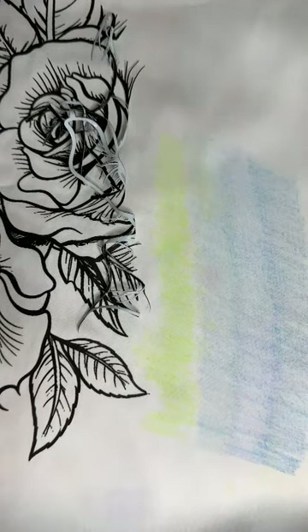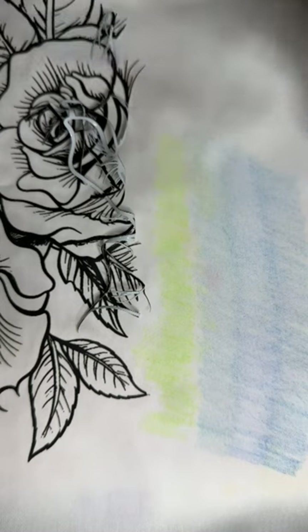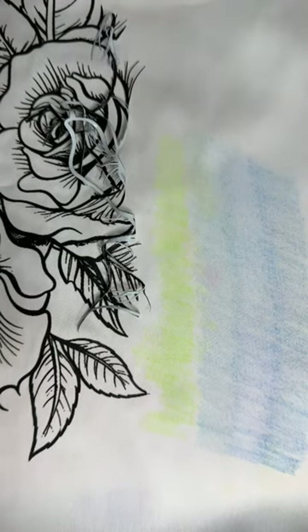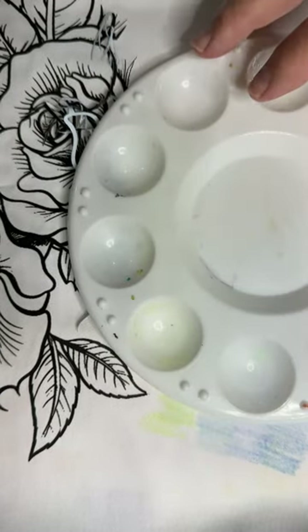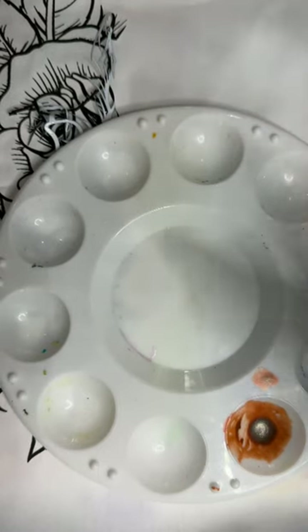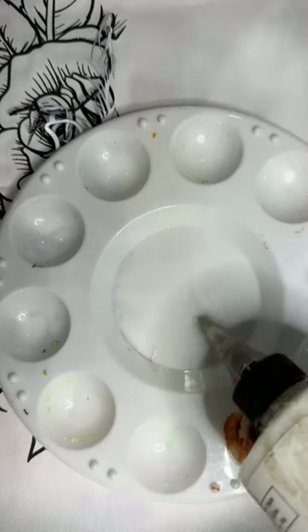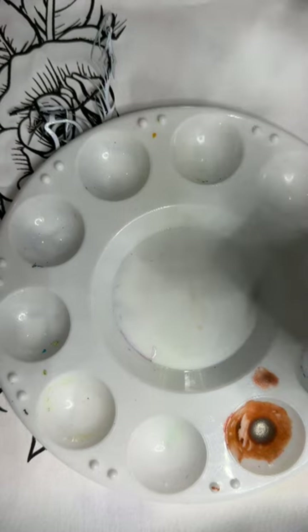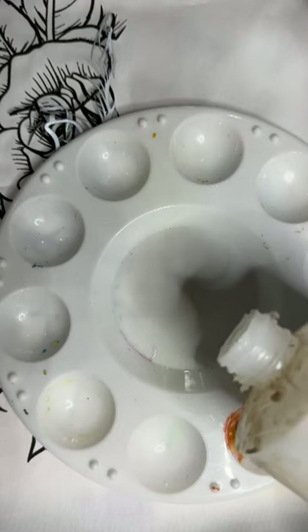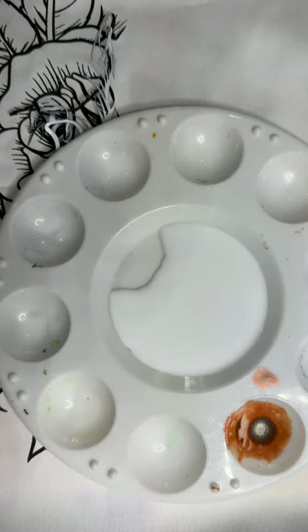Now I'm going to pour out some Golden GAC 900 into one of my paint palettes. The lid is clogged up, which is a common occurrence with fabric medium — if the spout gets filled up or dried out, you usually have to go in with a toothpick or something to clean out the dried fabric medium that's in there.